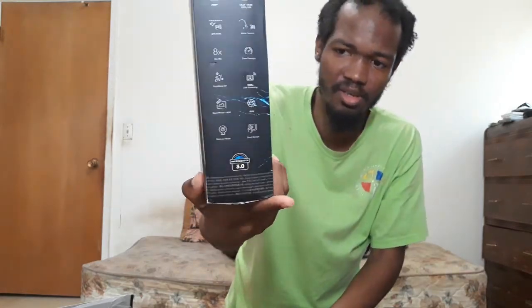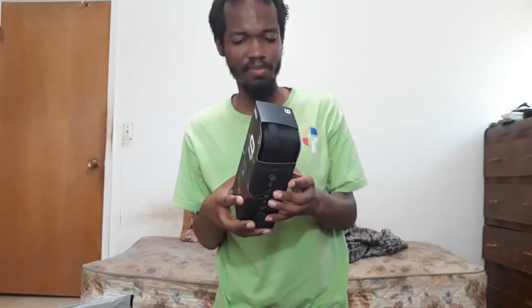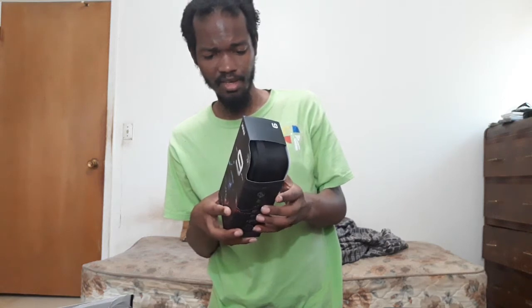I did my research on the GoPro Hero 9 — I know it's waterproof, I know it films in 5K. I got rid of the Canon Vixia R100 because it had an analog hissing effect on the mic. After doing a lot of research on YouTube, I found out the GoPro Hero 9 is what I wanted.